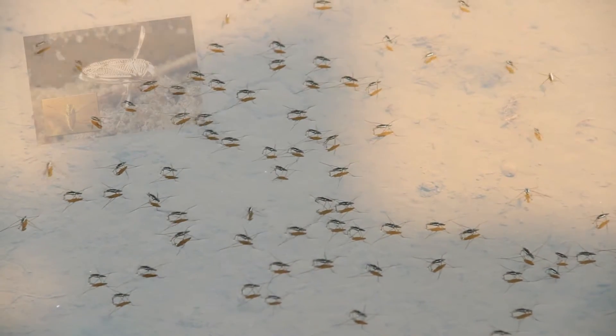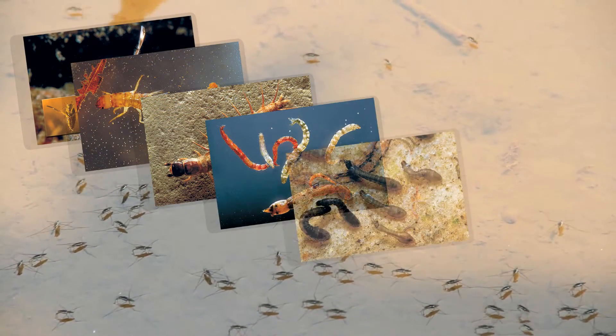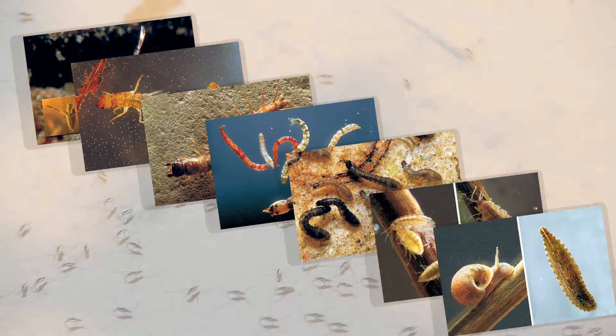The Lamont Freshwater Aquatic Macroinvertebrate Identification Cards are the perfect addition to any macroinvertebrate activity in the field or in the classroom.